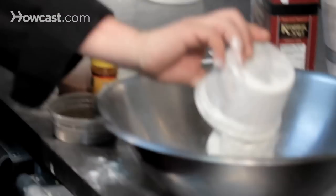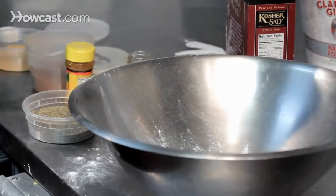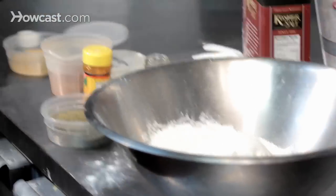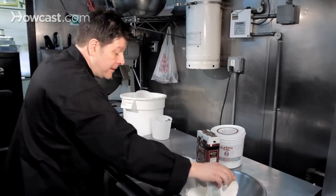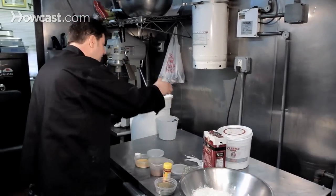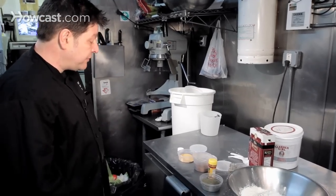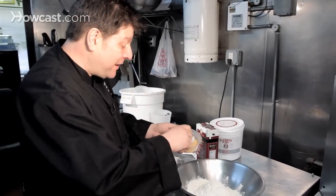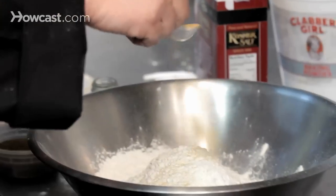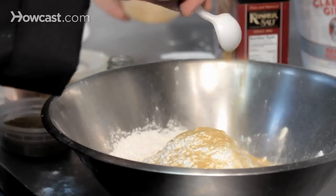I start with flour. You can do whatever you want — it really doesn't matter what goes in as long as you like it. Your grandmother's recipe is probably the best, and you're going to use it the rest of your life, and that's absolutely fantastic. I like to use a whole bunch of different things. This is granulated garlic, so I'm going to put a bit of that in. It's not exact measurements — it doesn't need to be precise, because it's just the flour on the outside of the chicken. It's the chicken that matters.